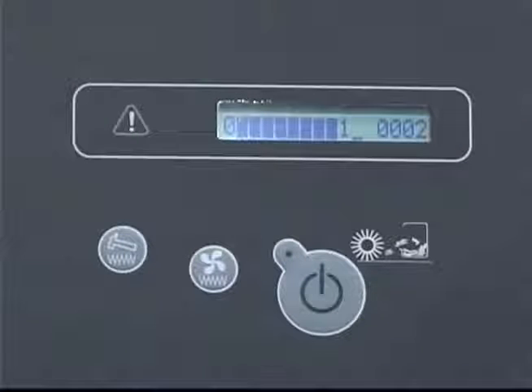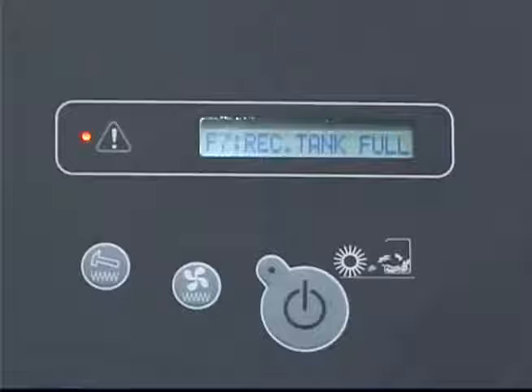In the same LCD, the machine hour meter is displayed. The hour meter records the total number of hours the machine has been operating. This information is useful for scheduling service of the machine. If a condition exists that the operator needs to be aware of, an audible chime sounds to alert the operator to view the message displayed in the LCD window. A red light emitting diode or LED located next to the LCD display will also flash.